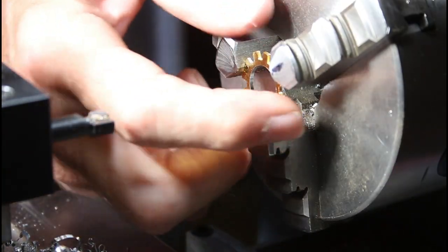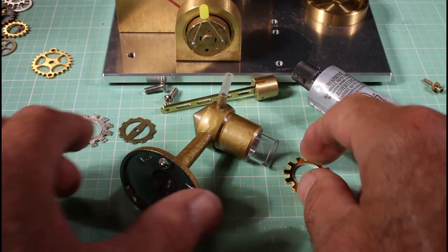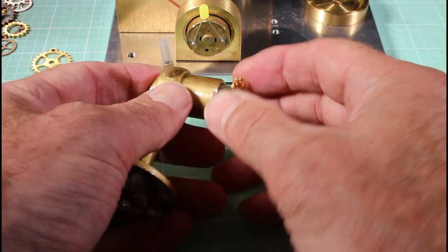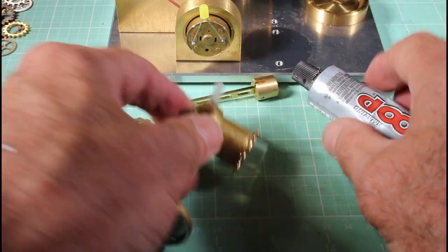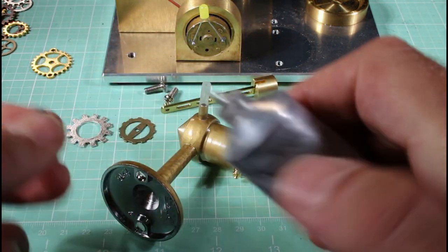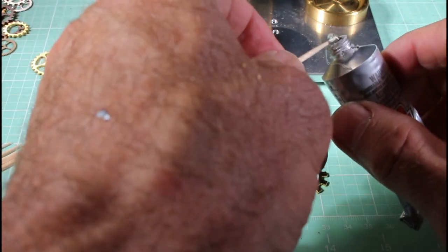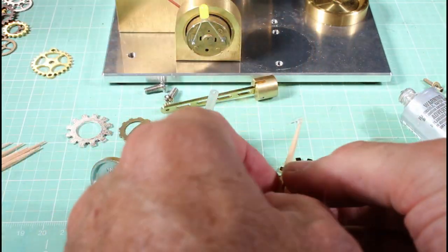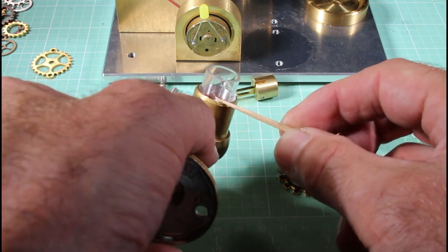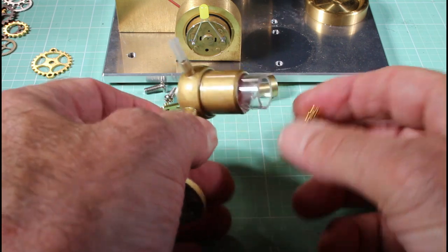Looks pretty good to me. It turns out I was actually spot on because this just fits so snugly I have to slide it on there, but I'm going to put a little dollop of Goop adhesive. Take this off and put a little tiny amount — just wrap it around here just a little bit, and that should just go right on there.